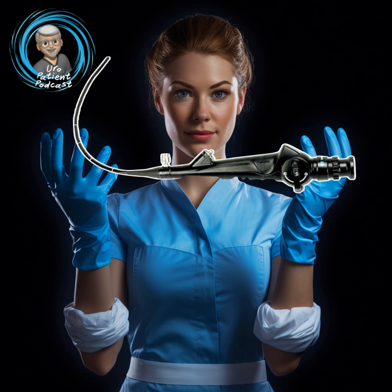Over here, this is looking through the urethra at a man's prostate — those are the lobes of the prostate. Sometimes we refer to this as kissing lobes, as you see they kind of meet together. And when we talk about an obstructing prostate, that's what we mean.